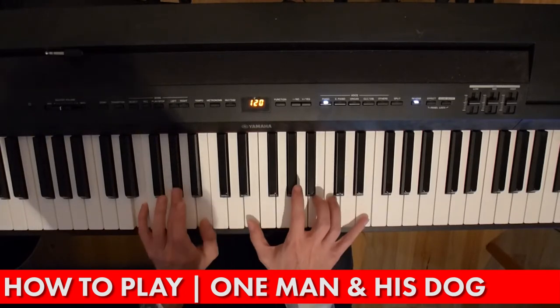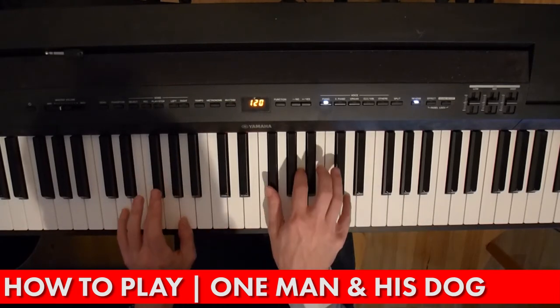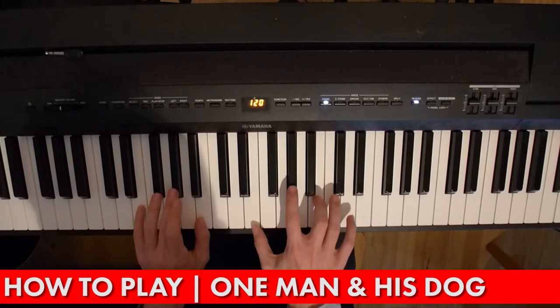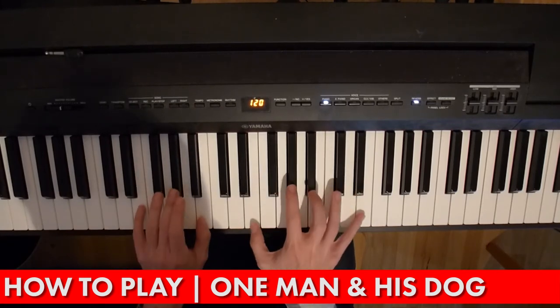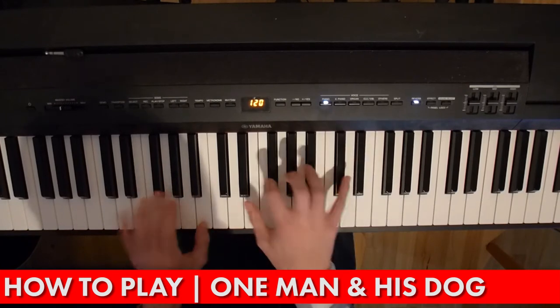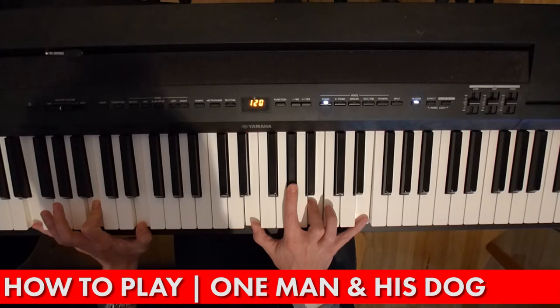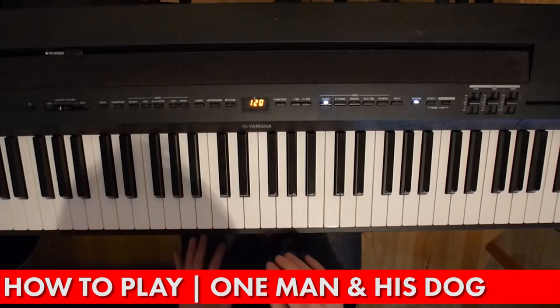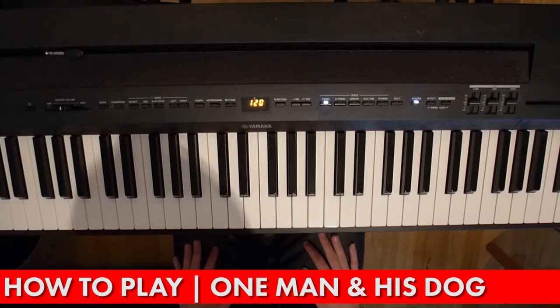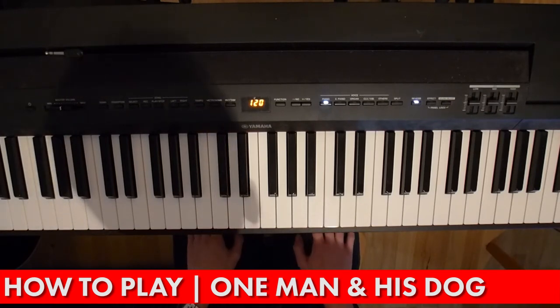So I've just filled in a few of the chords below to make the sound a bit thicker, but you don't need to do that. And there you go — that's One Man and His Dog.